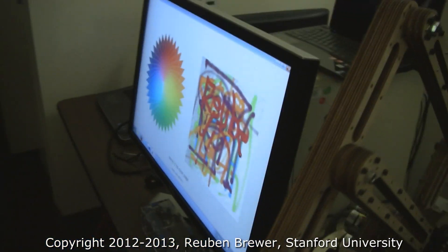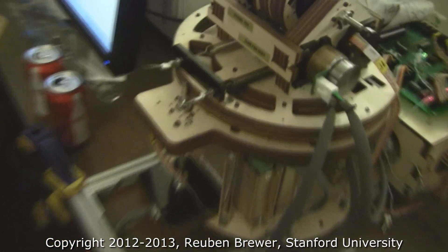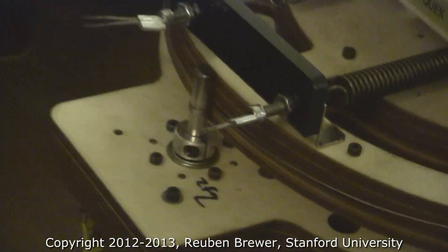Mike is graffiti-ing that he was here. They're using three cable transmissions. Extremely smooth.